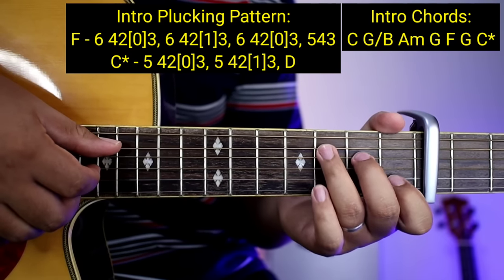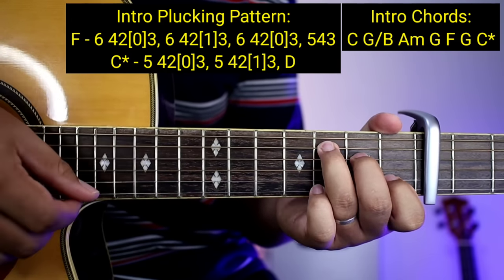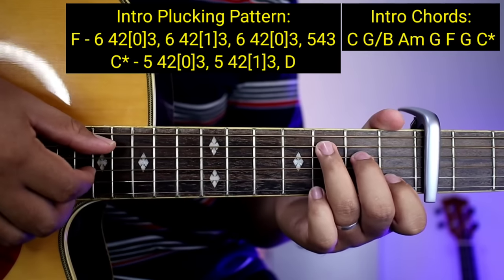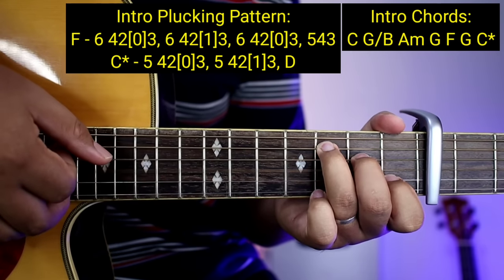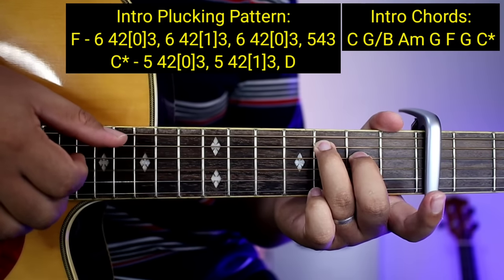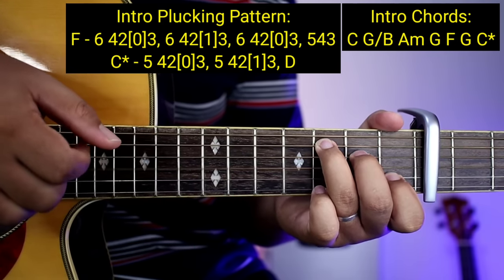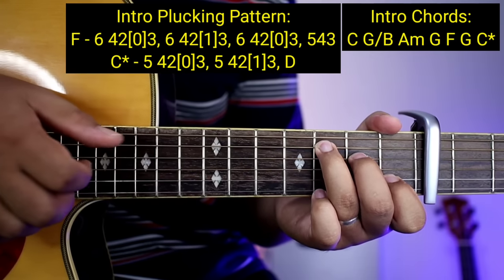So ang C na may asterisk guys: 5, 4, 2, 0, 3 — tapos 5, 4, 2, 1, 3 — and then down. Parang ganito na yung ending. So ganun na yung ending. So all in all, ganito na yung natutunan natin guys — babagalan ko na para makuha nyo talaga.